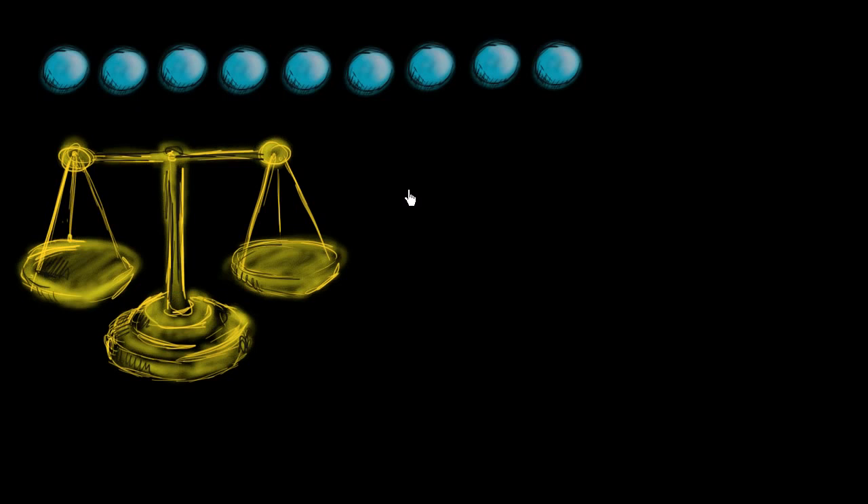The only instrument that you have at your disposal is this scale right over here. So my question is: using this scale, what is the minimum number of times that you need to use it in order to figure out which of these nine balls is the heavy ball?